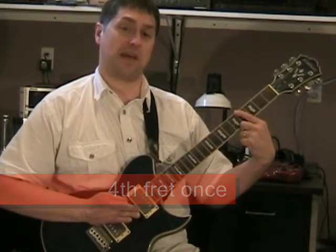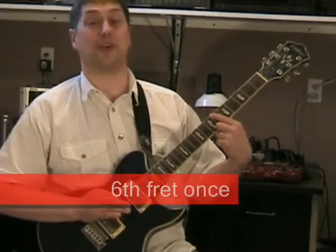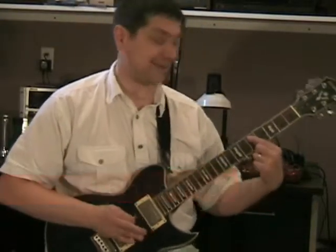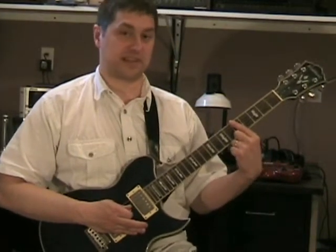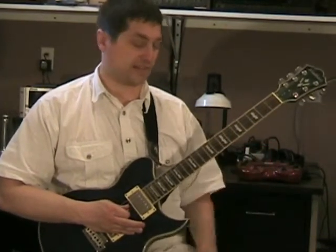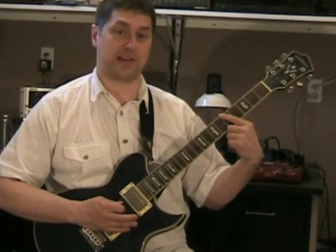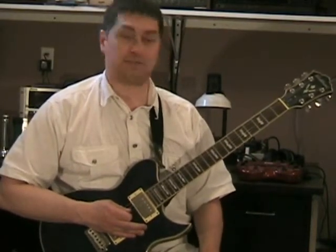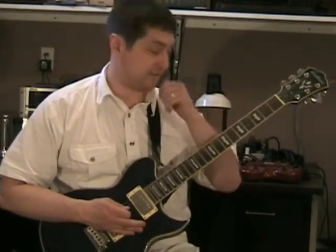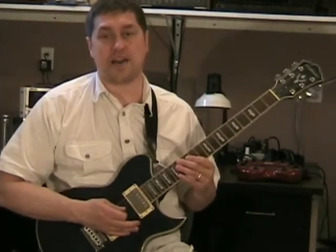Then we do a little walk down which is the E string open, then open fourth fret on the B string. The only difference the second time when you start over is you go up and hit the E string on the fifth fret three times. Practice that — just play along with me. Rewind, watch that, and you'll get it. Easy stuff.